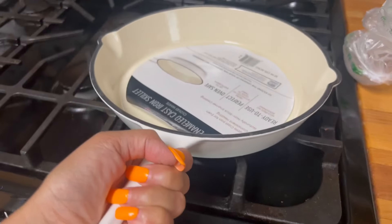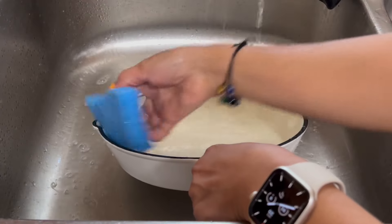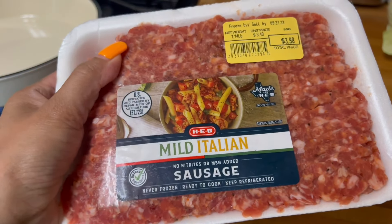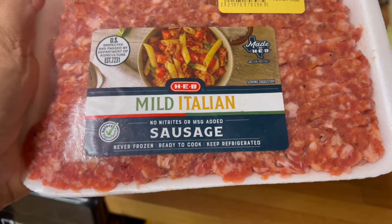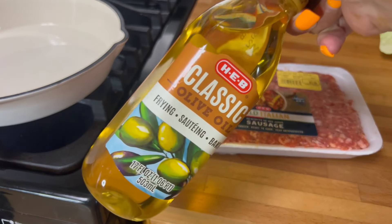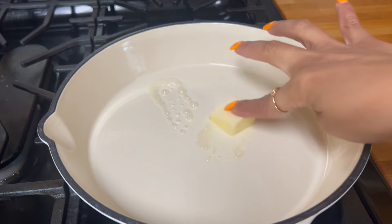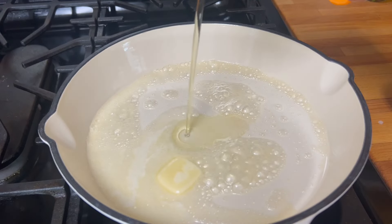The fire is not on yet so let's remove this. I got this today — HEB mild Italian sausage — this is the meat I'm gonna be using. So let's preheat this. I'm gonna use some olive oil and a little bit of butter, then add a little bit of olive oil.